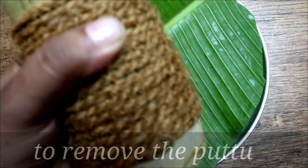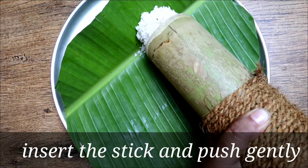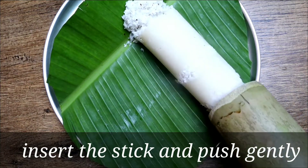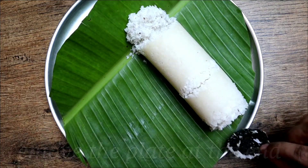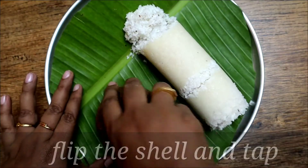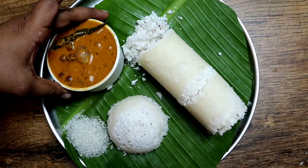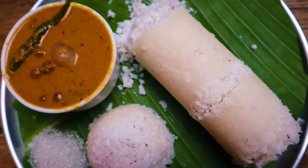To remove the puttu from the bamboo shoot or puttu maker, use the stick provided — insert it from below the hole and push slowly. The Kerala puttu is ready. Remove the coconut plate, then flip the coconut shell and tap it gently; the puttu comes off easily. Serve hot with sugar or Kerala kadala curry, which is a perfect combination for puttu.